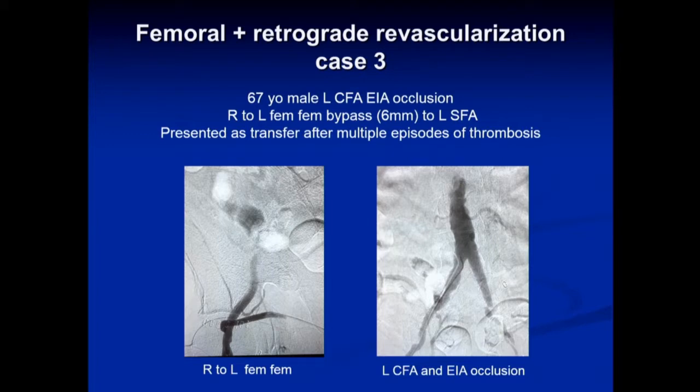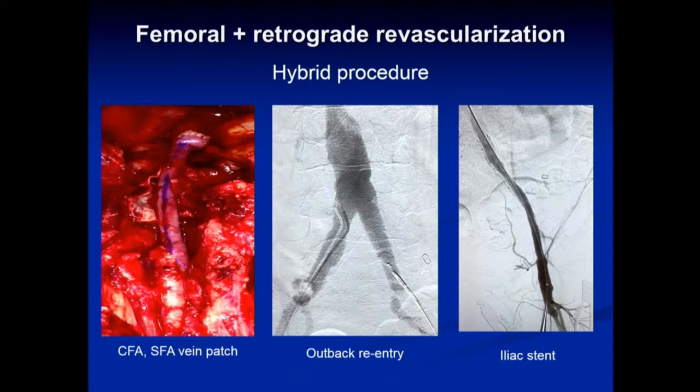Here's a 67-year-old male who had a left common femoral and external iliac artery occlusion managed at an outside institution with a right-to-left fem-fem bypass using a six-millimeter PTFE graft down to his SFA — without opening up his common femoral or profunda. This set him up for repeated occlusions. He really should have had a much larger graft and revascularization of the profunda. The hybrid approach here was to open up the left femoral artery with a vein patch, perform endarterectomy of the common femoral and SFA, subintimally traverse into the common iliac, use an Outback reentry device, and then stent the iliac artery to restore flow.